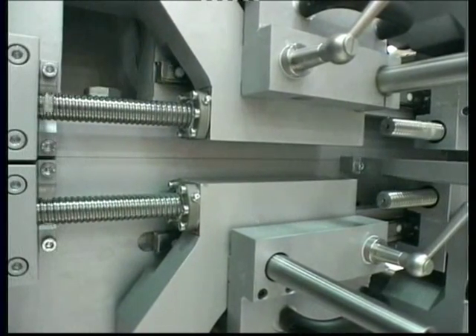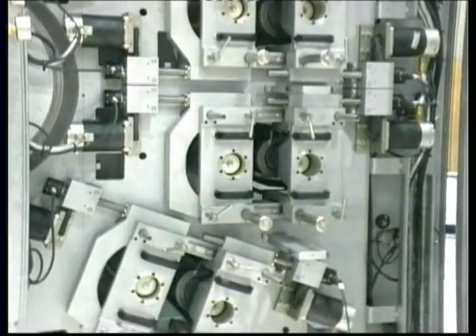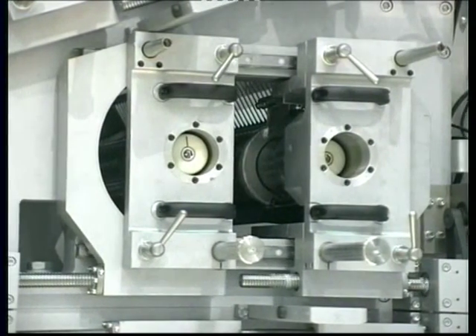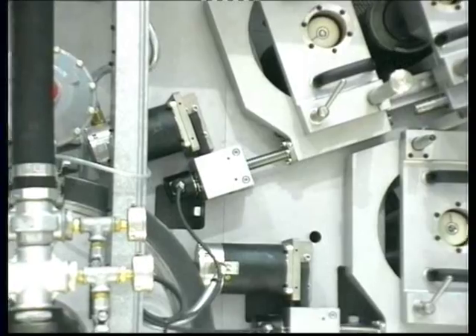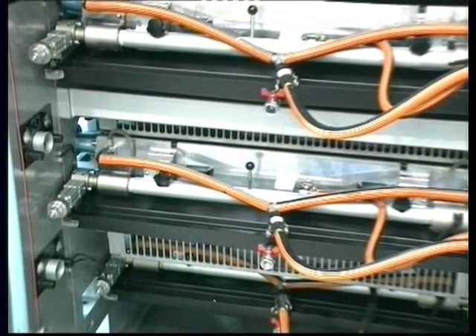Meanwhile, mandrels are firmly supported on the drive side of the press. In only a few seconds we can place the new plate sleeves, and after blocking the bearing caps, print desks are brought back into precise print point using the CNC deck positioning system.